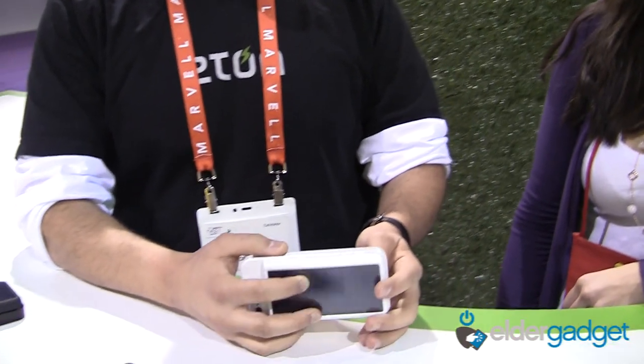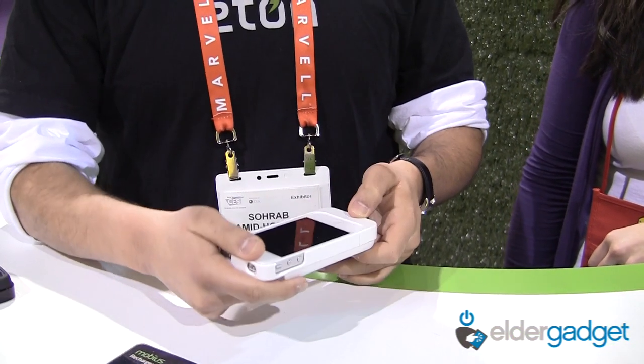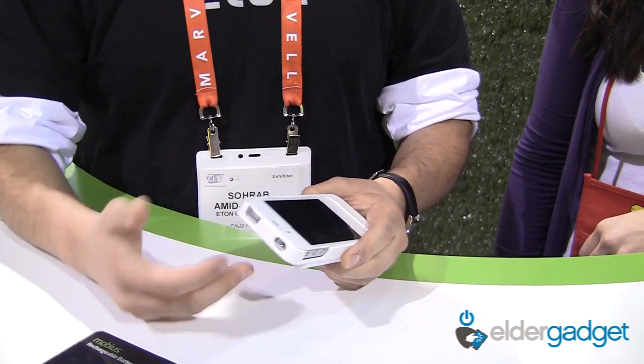The battery for this case is an 1800 milliamp battery. So when it's fully charged and you put your phone in, you're doubling the battery life of your 4 or 4S.